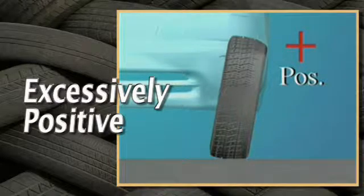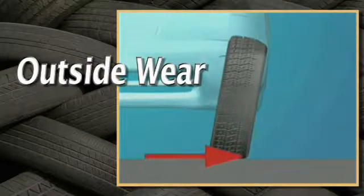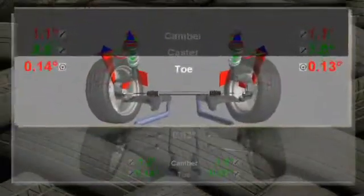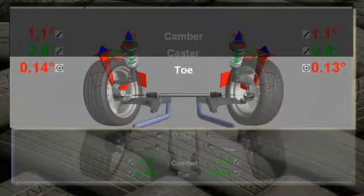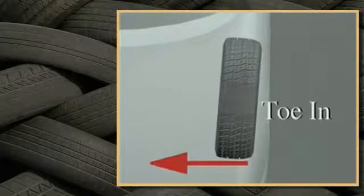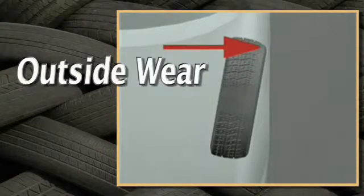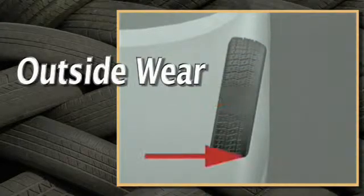If camber is excessively positive, this may be the cause of the outside wear on the tires. Now look at total toe. If toe is excessively positive, or toe in, this may also be contributing to the outside wear on the tires.